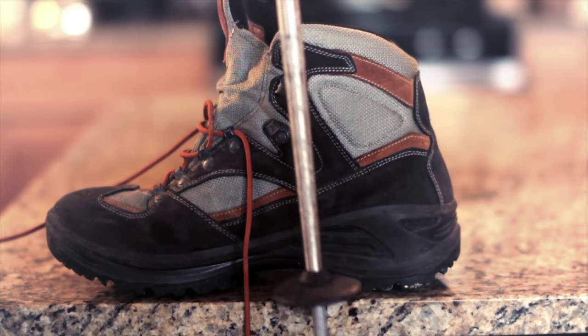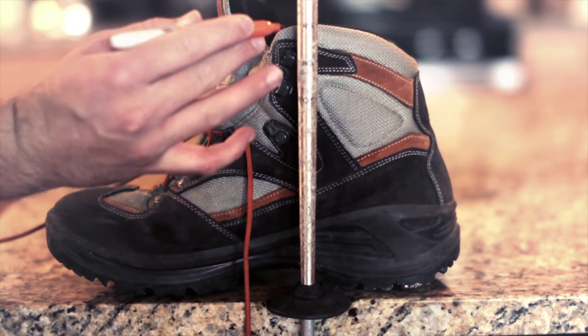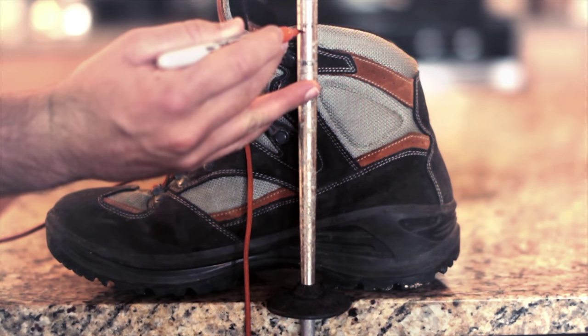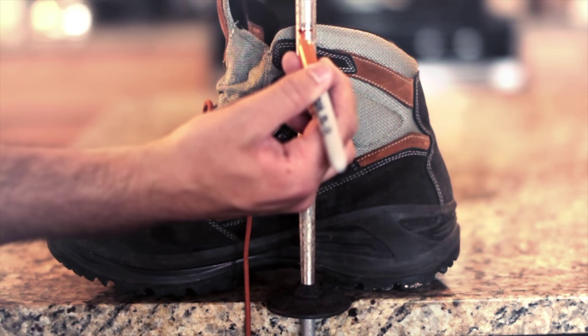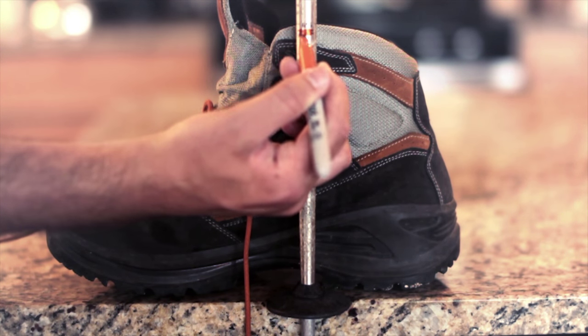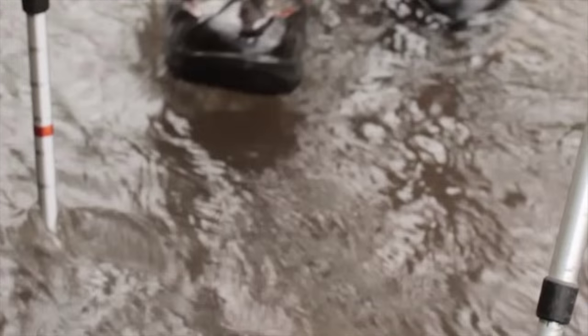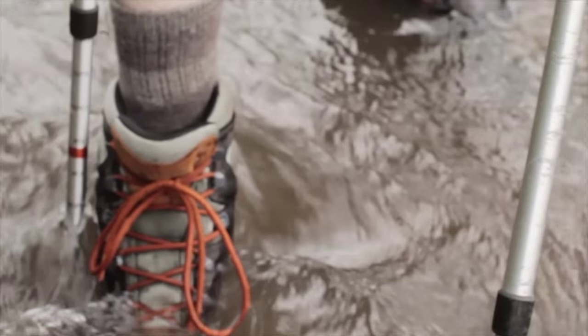Once you have your trekking poles, put one next to your waterproof shoe and then, right before the top of your boot, mark your trekking pole with a marker. That'll help you gauge the depth of the stream as you're crossing, so you know whether to put your foot there or somewhere else. It's really helpful as you're picking your footing and crossing those streams.